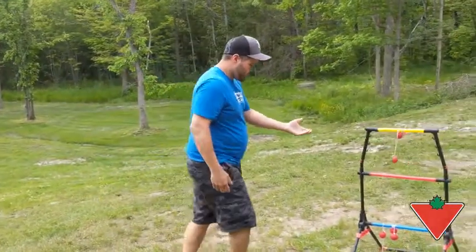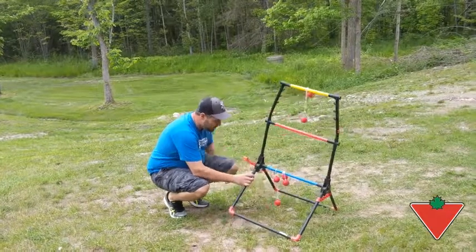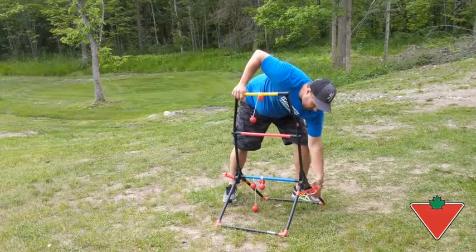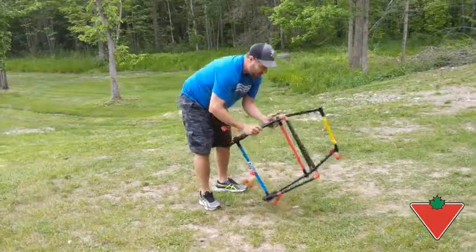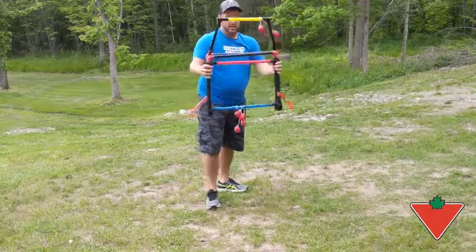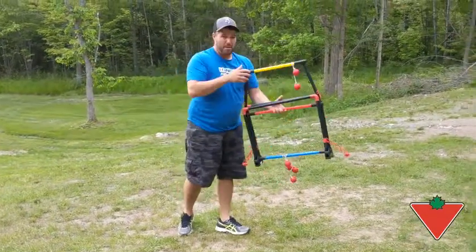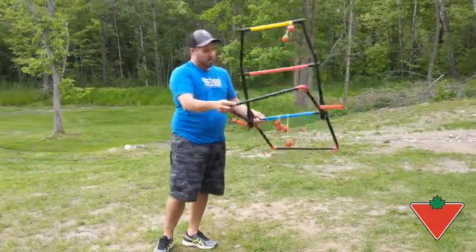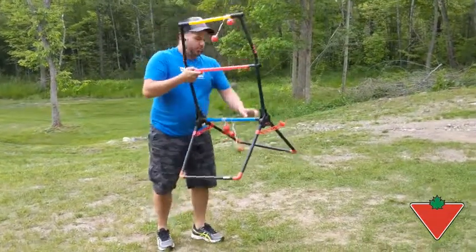The second thing I want to talk about is that this game is really compact and lightweight. You can store it easily — you don't need a shed; you can even store it inside your house. You can take the tubes off and put it in the back of your car and bring it to camp. Most regular games are really big and take up a lot of room, so this is a great feature.